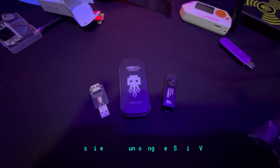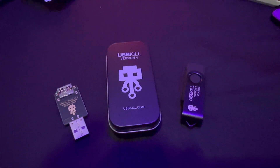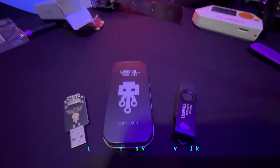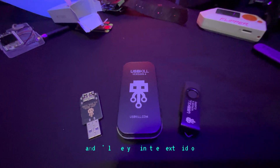Thank you very much for watching this video of me unboxing the USB Kill V4. Definitely hit the subscribe button — I'm going to be killing a whole bunch of devices with this thing and I'm really excited. So if you like this video, leave a like, hit the subscribe button, and remember: safety is an illusion. I'll see you in the next video.